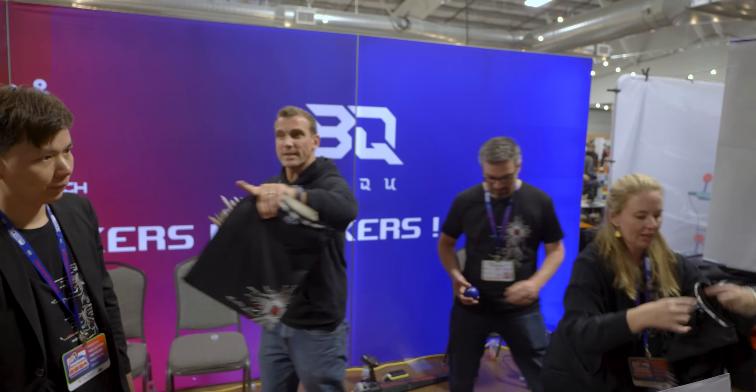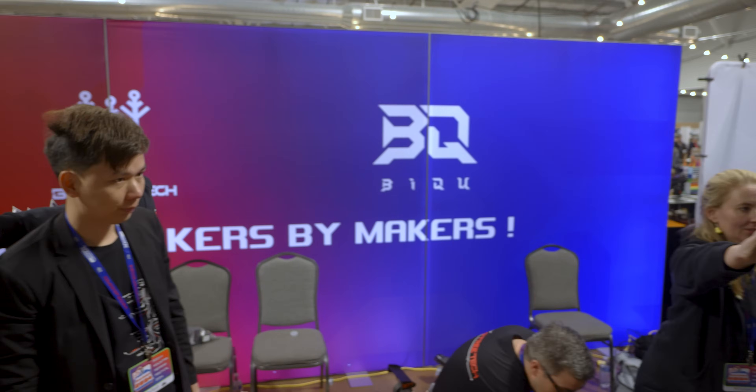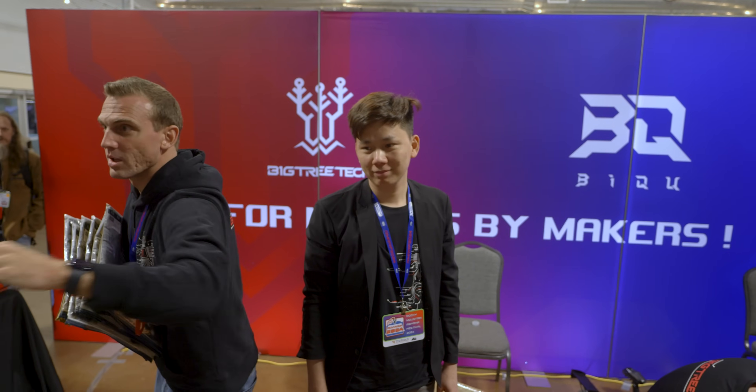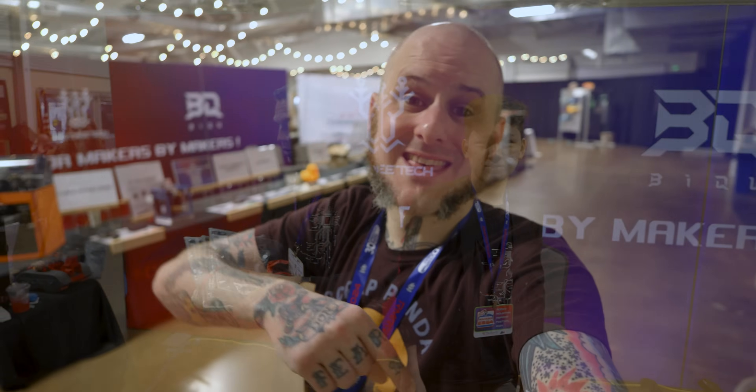Thank you so much to the folks at BigTree Tech for bringing some awesome new products to the market. They are always expanding what we can do with our 3D printers via technology. Thank you to them, and thank you once again for sponsoring my trip to Rocky Mountain RepRap Festival 2024. If it wasn't for them I wouldn't be here showing you folks not just their products but everything I'm going to be showing you in other videos. Thanks again — see you next time, bye.